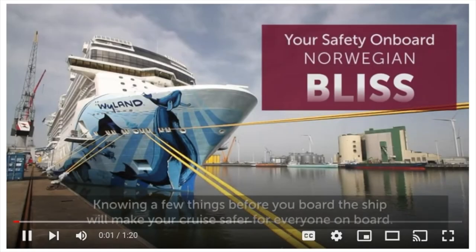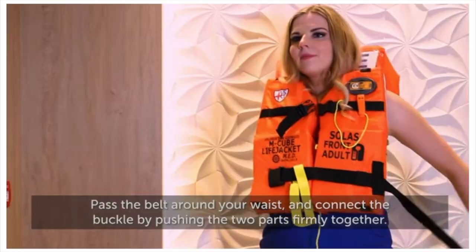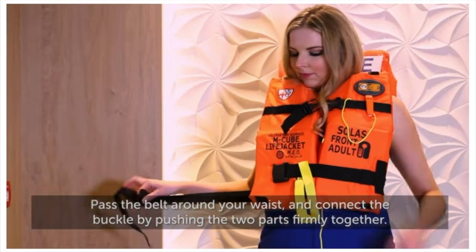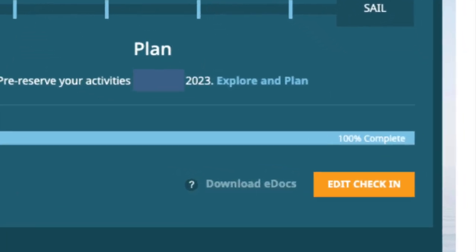Click it and watch the short 1 minute and 20 second video. It will cover important information like knowing where your assembly station is and how to put on a life vest. Finish the process by clicking here and then complete the pre-cruise check-in.